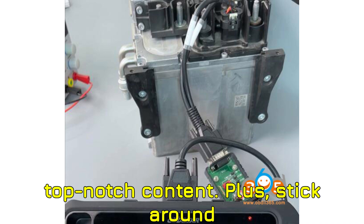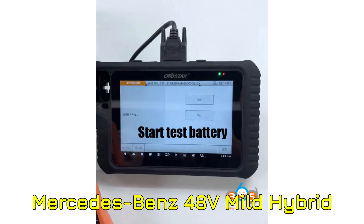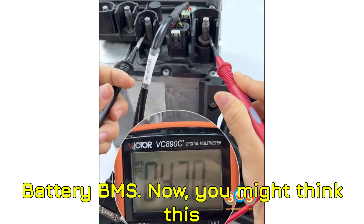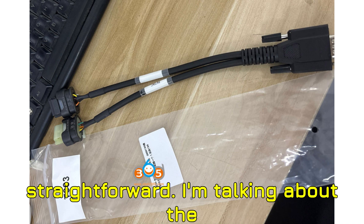Stick around till the end for a challenge you don't want to miss. Let's get into the heart of today's tutorial: resetting the Mercedes-Benz 48V mild hybrid battery BMS. Now, you might think this sounds complicated, but with the right tools, it's actually pretty straightforward.